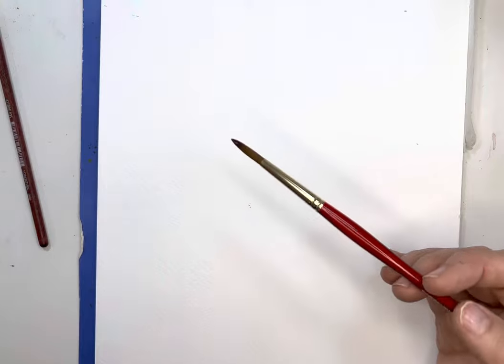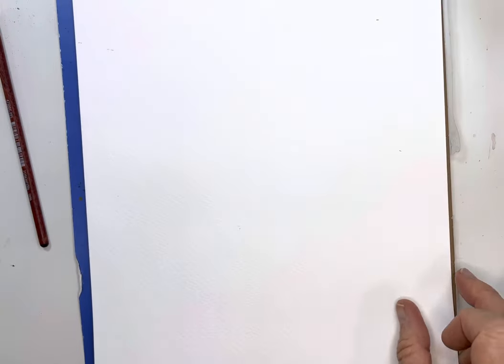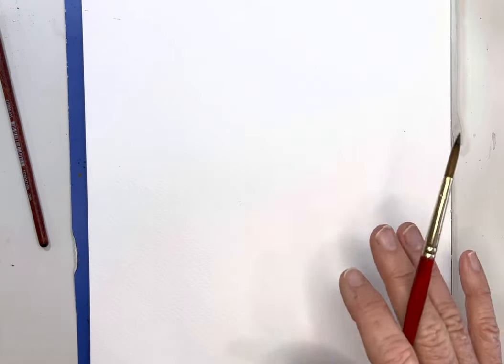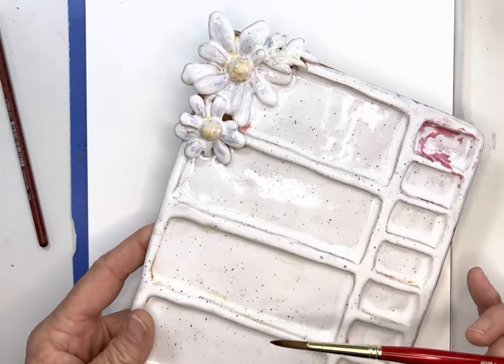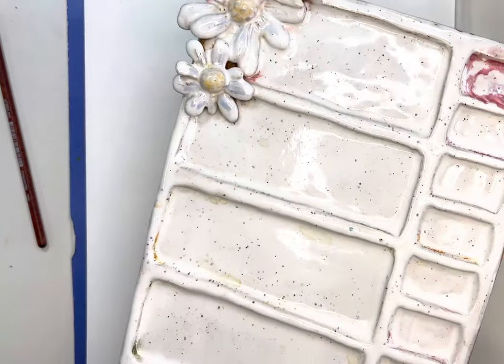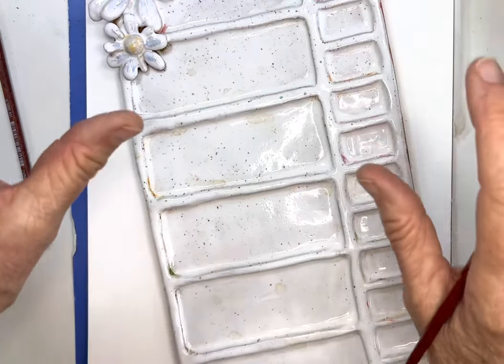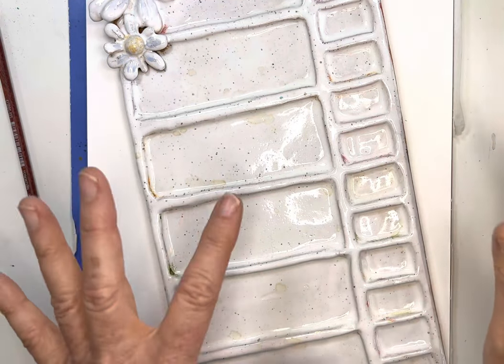I'm using the last page of this really great paper — it's Stonehenge. I've said before I probably won't buy it again, it's kind of pricey. I got it as a gift, but it is a good paper. I also like Arches, so I'll probably stick with that going forward. I'm using my little palette from Mist Ceramics — she made this for me, including the round ones. She created these little daisies because I love wildflowers. I've got my two containers of water, one to wash and one to rinse.